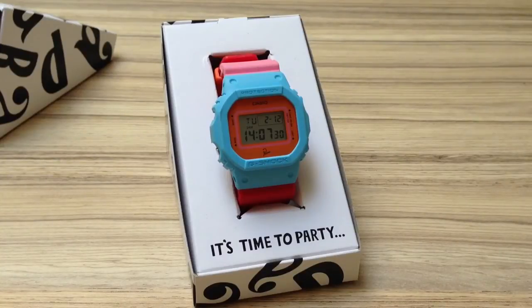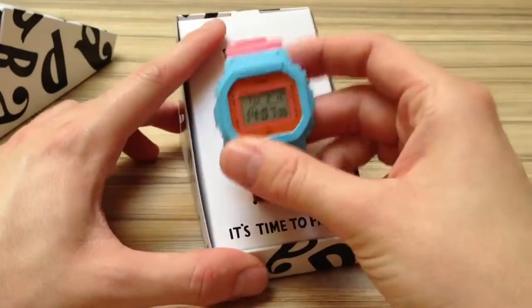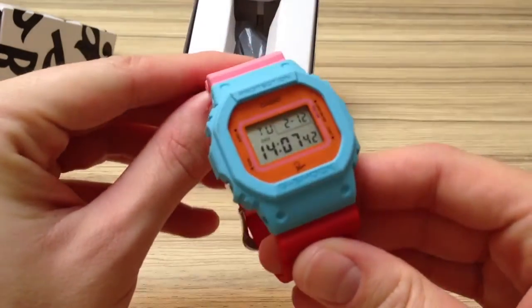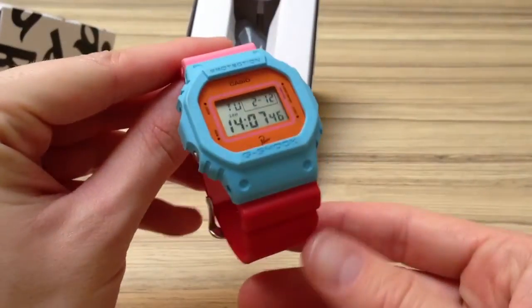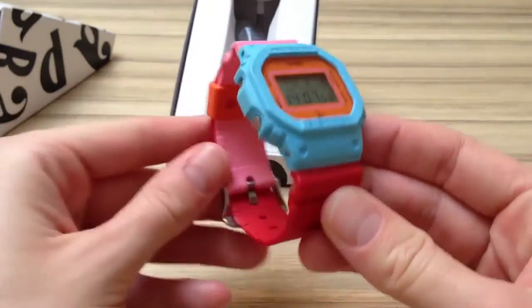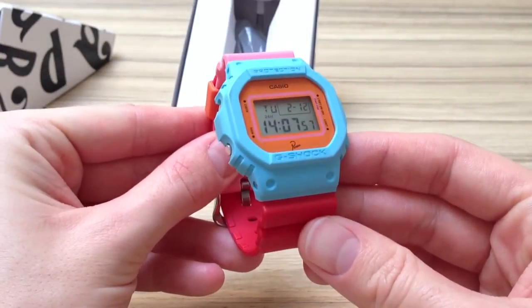Para is a Dutch underground designer and he uses three or four colours in all his designs. Therefore these are the colours of the watch — blue, pink, red and orange — which are the colours he always uses in his designs.